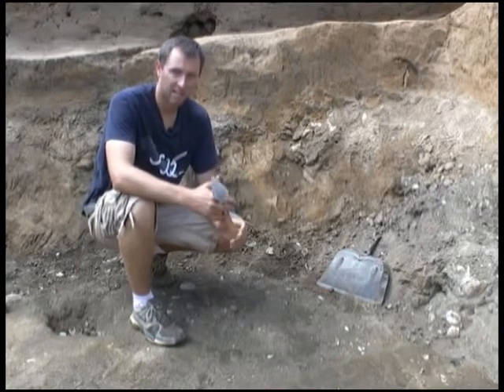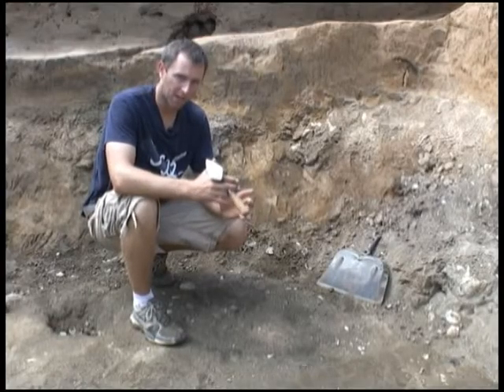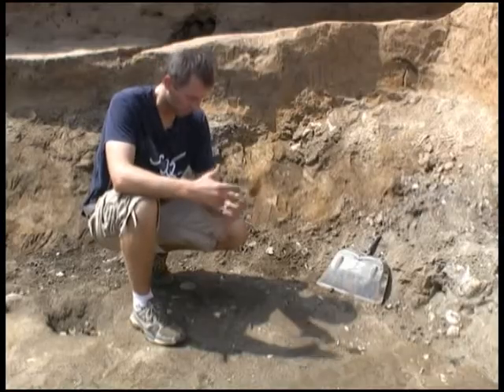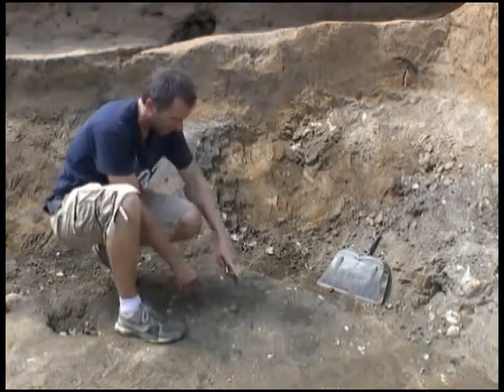Today's update will show you what happens to iron once it's removed from the field. An object like this right here is at this point unidentifiable, but you can see...